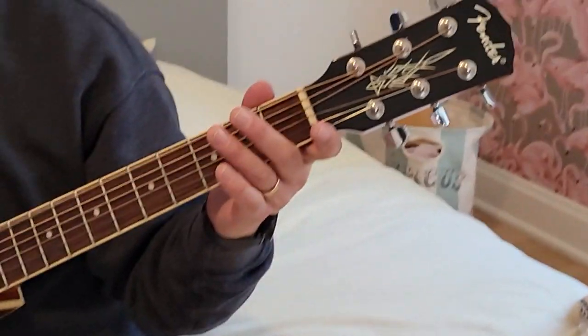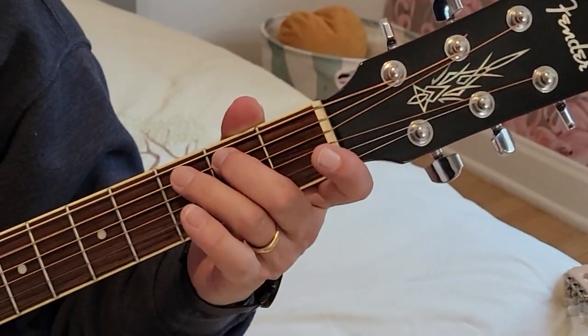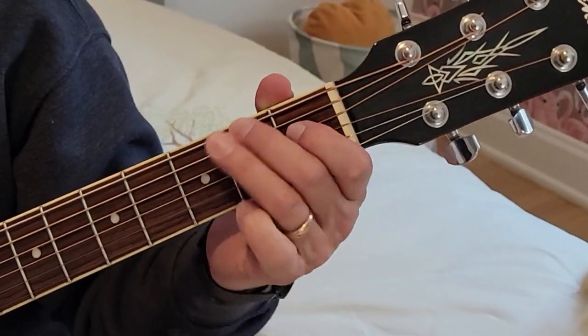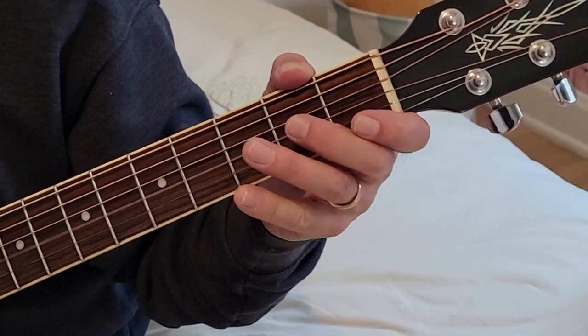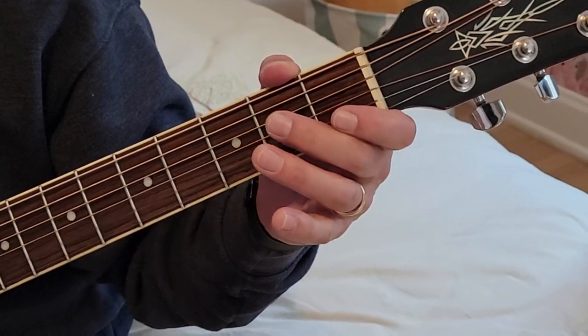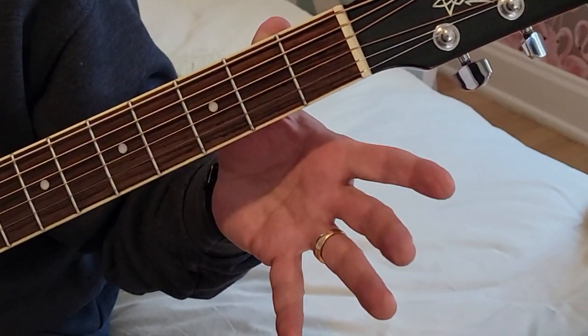We start with the lowest string: E, F sharp, G, A, B, C, D sharp, E, F sharp, G, A, B, C, D sharp, E. And back down.